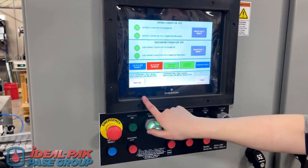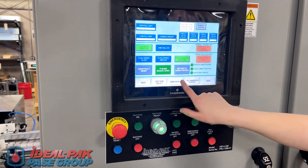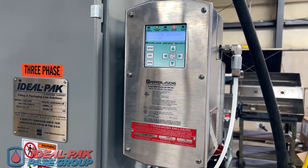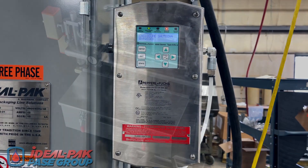The A-series large color touchscreen HMI allows for easy machine setup, filling performance monitoring, and machine control. This particular machine features a Class 1 Division 1 explosion-proof package, featuring the Pepperl+Fuchs purge control system.